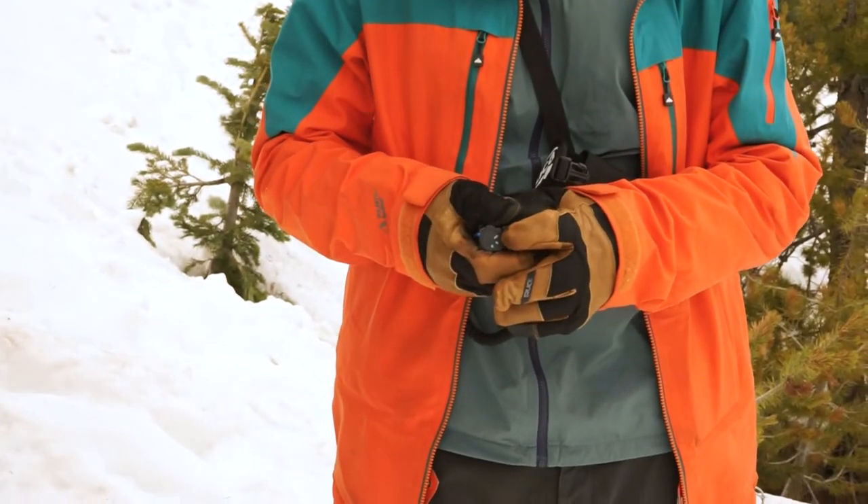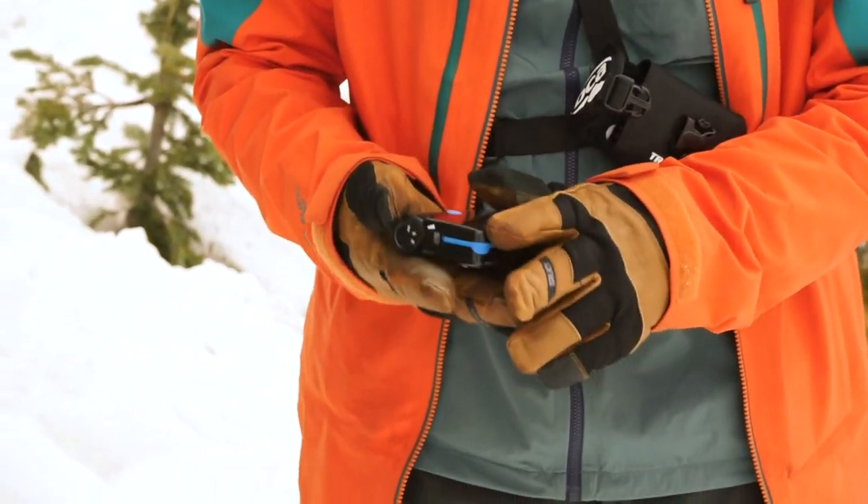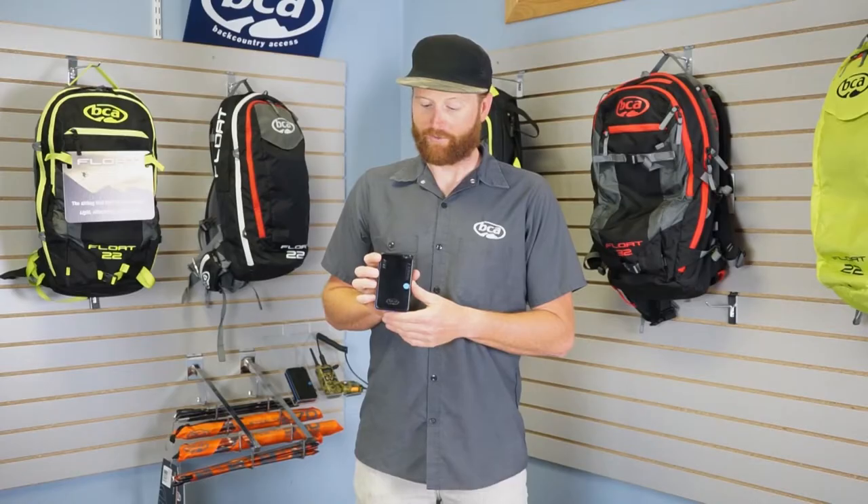It has all the performance of Tracker 3, but we took out the motion sensor and the micro USB port. So it's a little bit more affordable, but has all the same performance of Tracker 3.